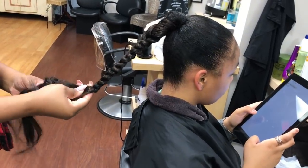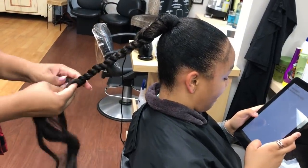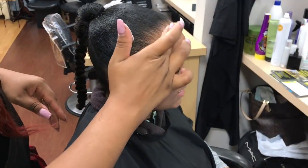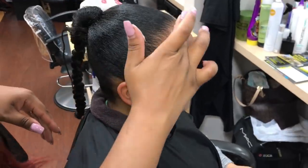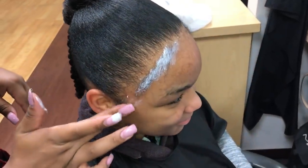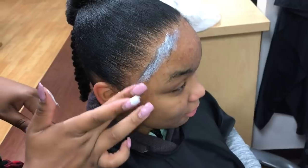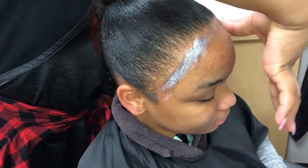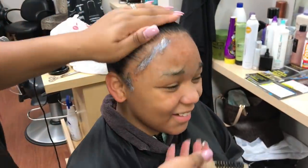This is my first time trying out this style so I wasn't too sure on it — I wanted to try a different technique. Here you see me putting edge control on her edges, that's the part I left out for her baby hair, smoothing it in.